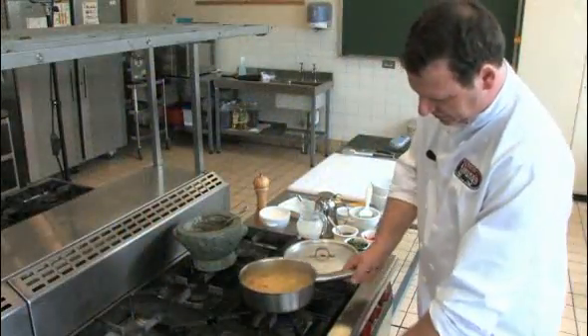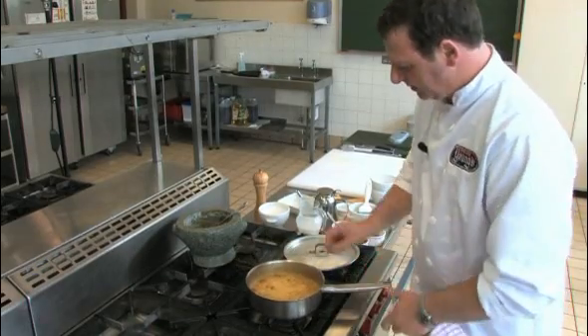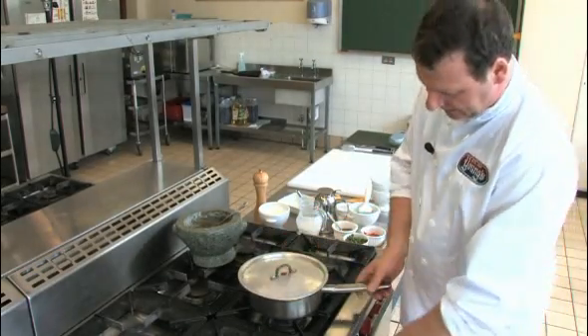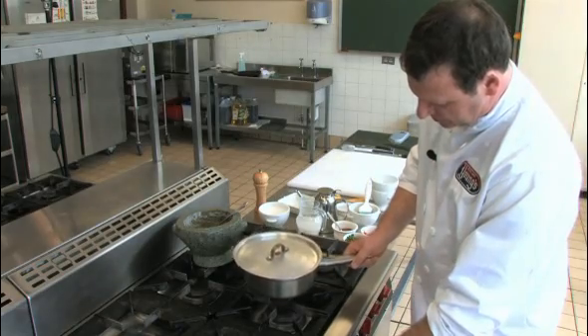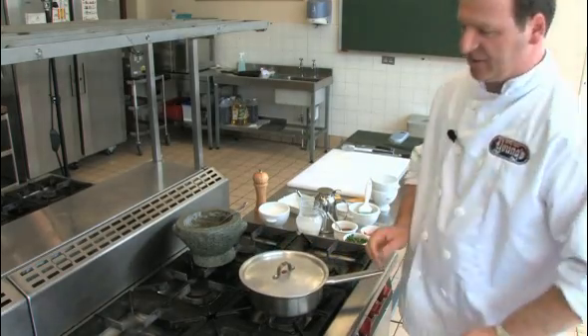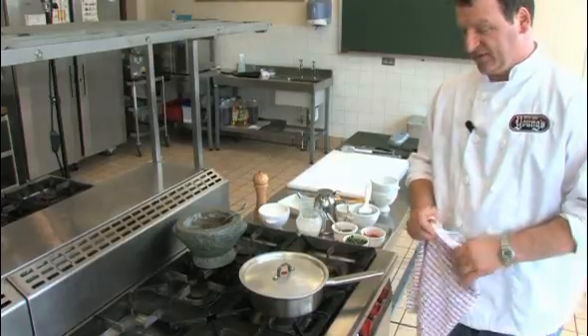This needs to simmer for a while. Just going to lid it and simmer very slowly. You could also put this in an oven at medium heat with a lid on, and that will be perfect.